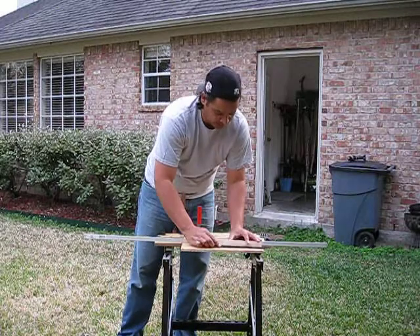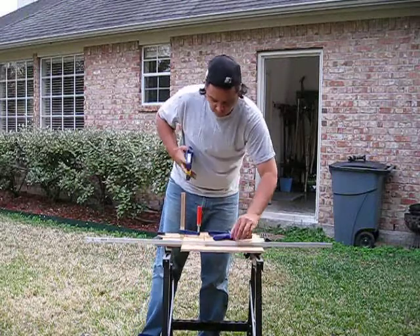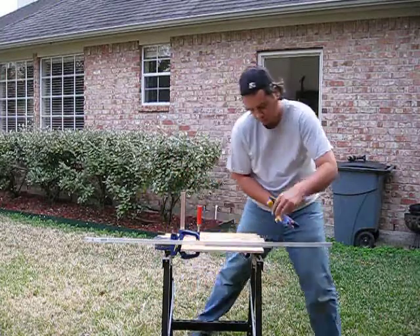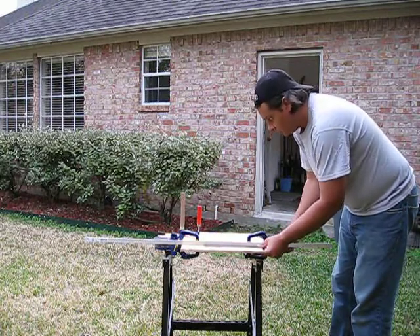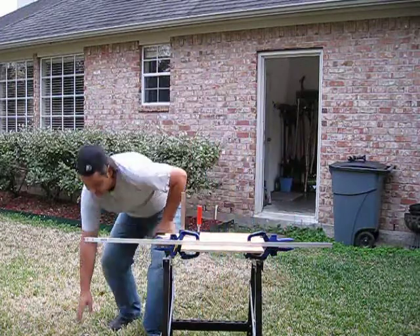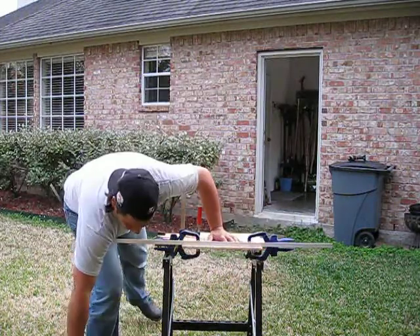Just using a one inch wide ruler to get that one inch I was talking about. Two more cuts left.